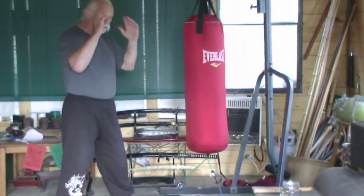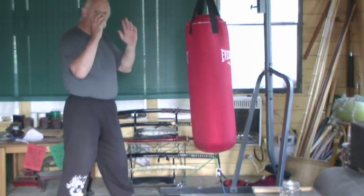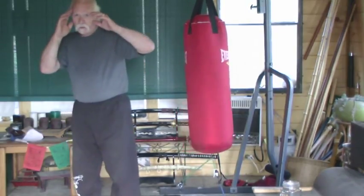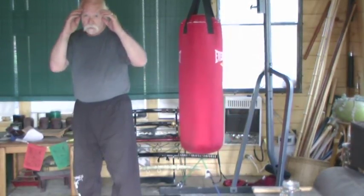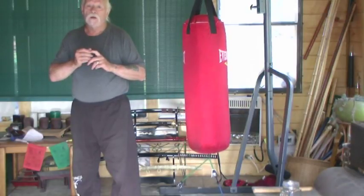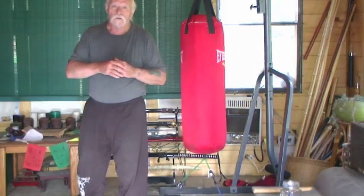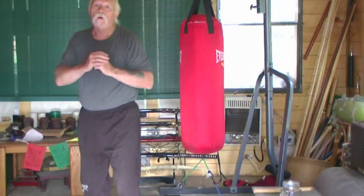One of the many mistakes people make when they punch is they'll drop their hand just before they punch. Another thing they'll do is drop the back hand. Another thing is they'll bring the elbow out on either side — it's very common to see people punch like this with the elbow out. Why? Poor training. That's a telegraph. If I do this I'm telegraphing my intentions, and the person will simply step out of range or close the distance very fast. So: straight out, come back — straight out, come back.